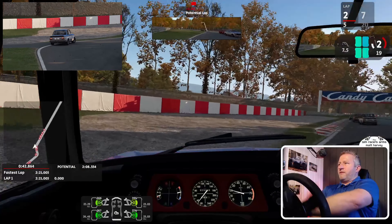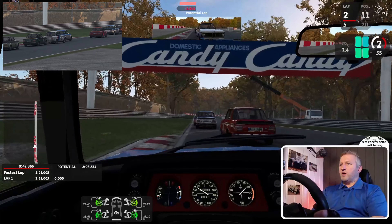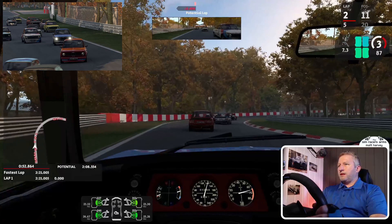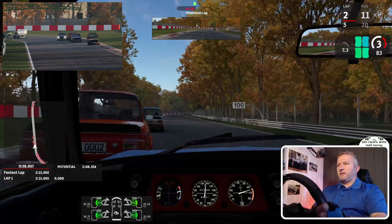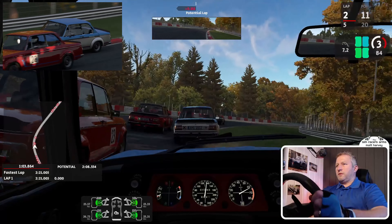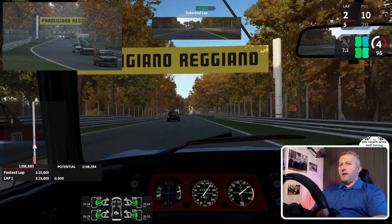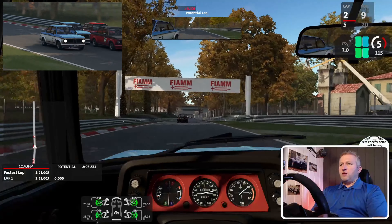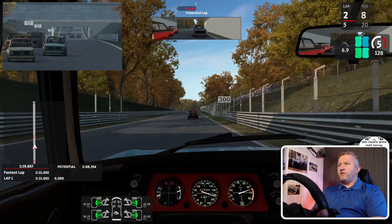Oh, we got that wrong — that was my own fault. Being squeezed on the left side, just about holding on. I've got the AI settings at 100 strength with 90 aggression, and I have got damage switched on but for visual purposes only, so you can still carry on and enjoy your racing.